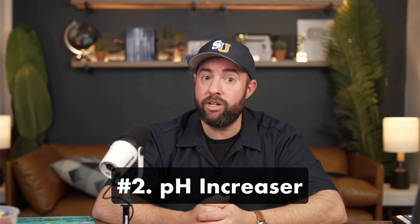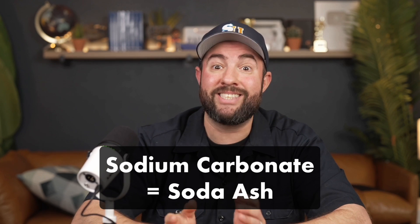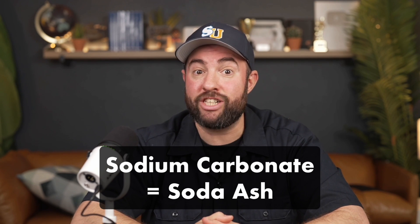Number two is pH increaser. This chemical's active ingredient is sodium carbonate — that's the same active ingredient in soda ash, also known as washing soda. The cheaper alternative is found in the laundry aisle and can be used to raise your pH. Just make sure that it's pure sodium carbonate without any additives, and keep in mind that it will also slightly raise your alkalinity.